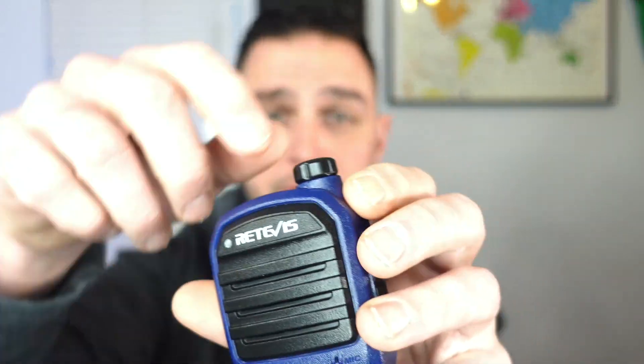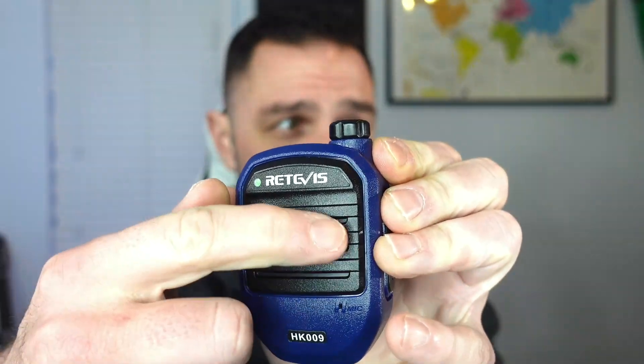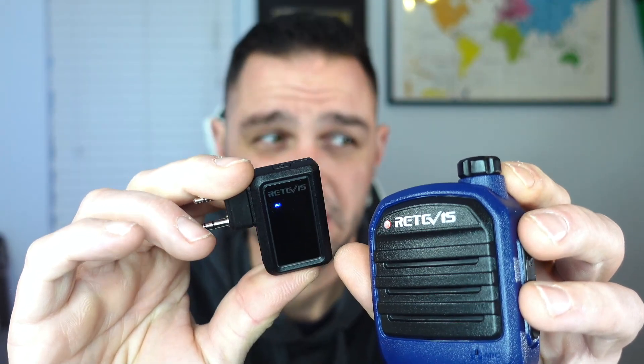Once you get those charged, we can go ahead and sync everything up. The first thing you're going to do is turn on your microphone and hold down the push-to-talk button. What will happen is you'll see a green light, but this should start flashing in just a second or two. Once it starts flashing, go ahead and turn on the wireless adapter by holding it down until that starts flashing as well. Now that they're both flashing, they should sync up in just a moment, and we'll know they're synced when they stop flashing different colors. All right, they're synced up.